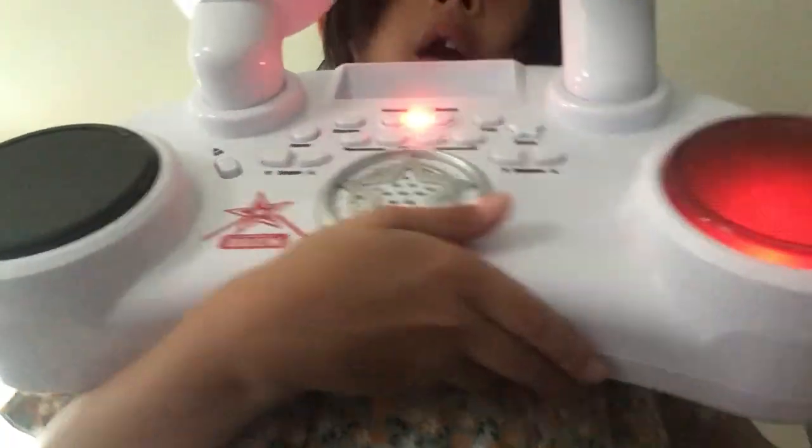Hey guys, welcome back again to look at the news. Today we're going to see how great this drum is. I bought it just today and now we're going to look at it. There are some top ones which make this noise, and the bottom one makes even more noises.